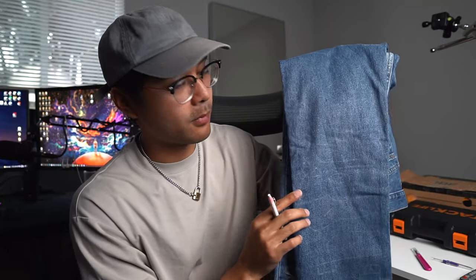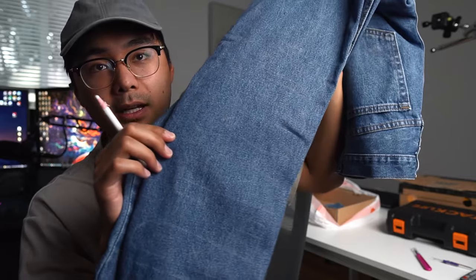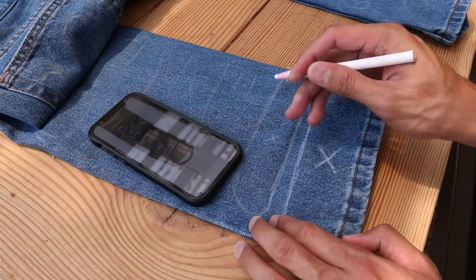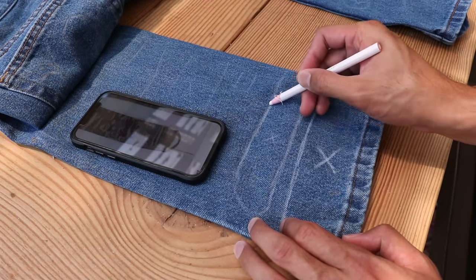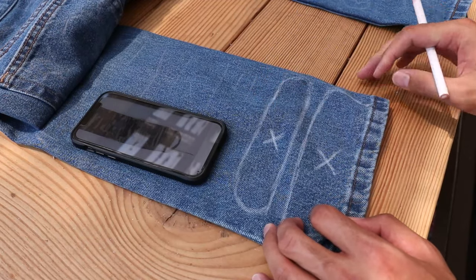If you've never distressed jeans before, the threads go vertically and horizontally. For the most part, you want to keep the horizontal threads, which means we're going to use the Dremel to cut the vertical threads. The first thing you're going to do is take your pants and your marking device — I have a white chalk pencil — and mark where you're going to make the distressing. I also put an X in the open spaces where I will be distressing, because sometimes I still get confused with my markings.